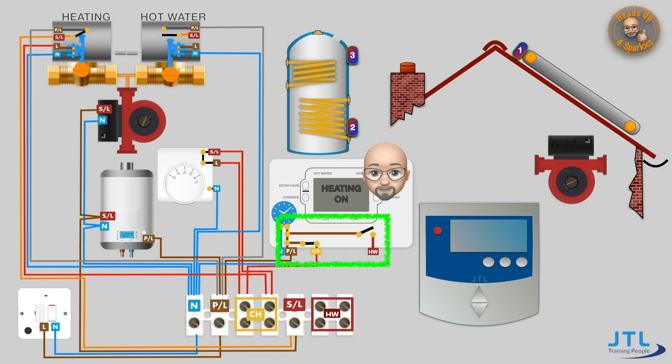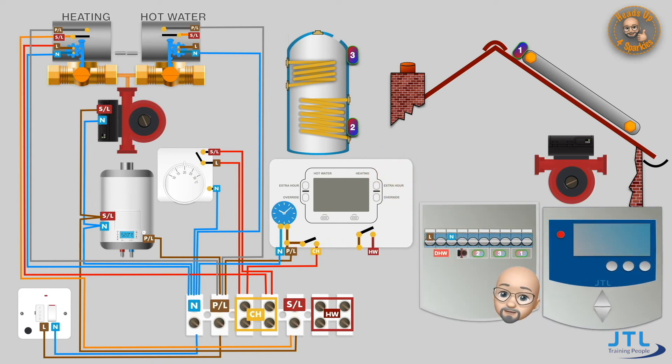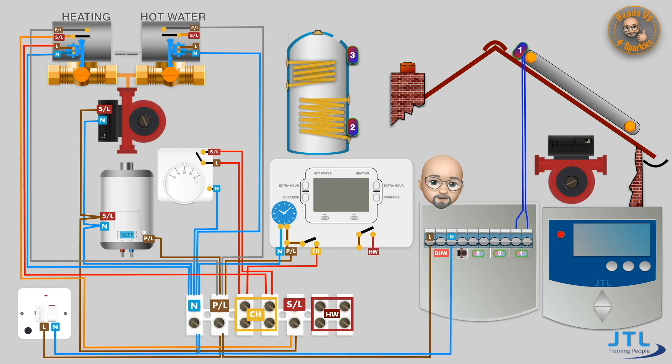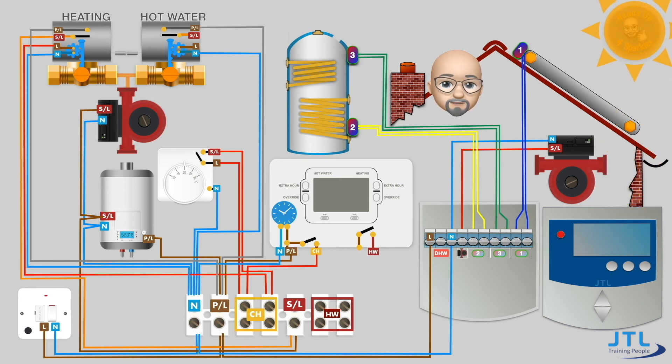Now let's take a look at the wiring for the hot water in the S-plan system. The hot water system would normally take its supply from the permanent live of the programmer, but that is no longer the case — the hot water is now controlled by the solar thermal side. Let's start with the solar thermal controller: firstly the panel needs its own permanent supply, and each of the sensors would be wired back to the panel — you should follow the manufacturer's instructions for this. The pump also needs a switch line and neutral to operate when required.